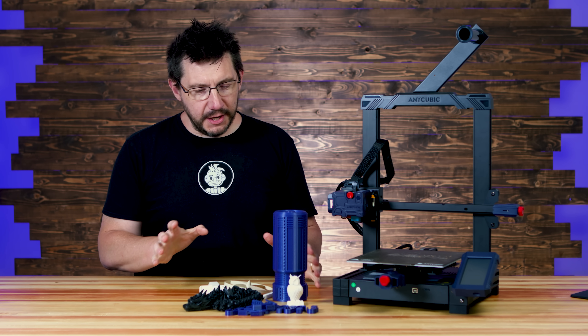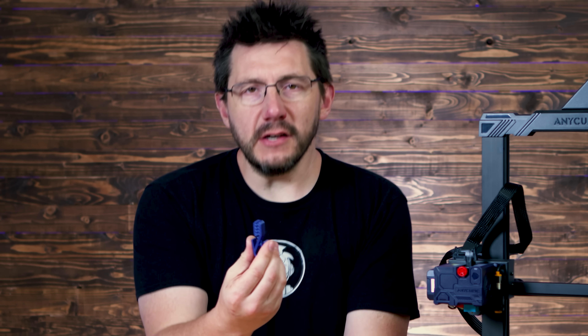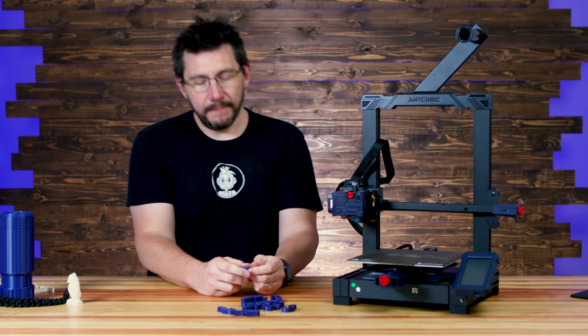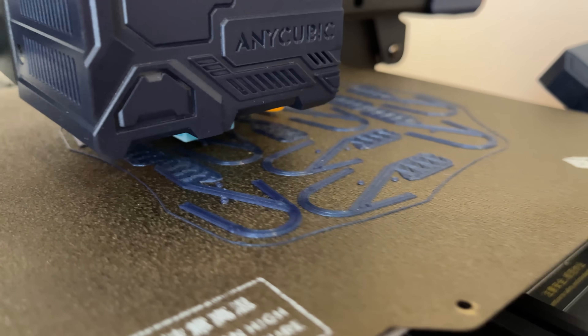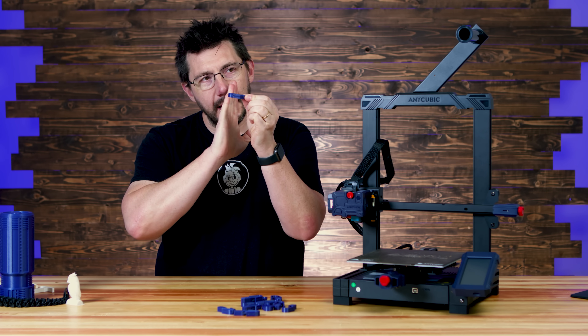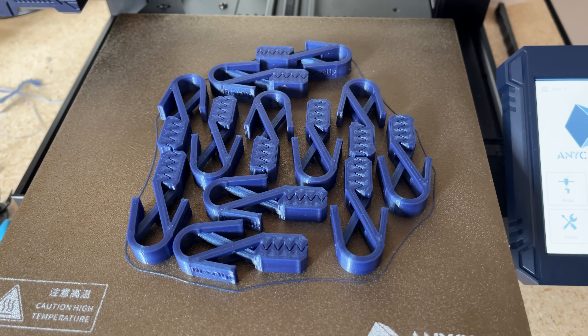One thing I think was really interesting as part of my first-use experience was these print-in-place chip clips. They are a fantastic design, they are easy to print, and they showcase something really special. There is a very, very small column of support printed along with these because it's print in place and has a piece of geometry that spans a distance — you don't want it to sag, so it just needs a tiny bit of support to hold it up.